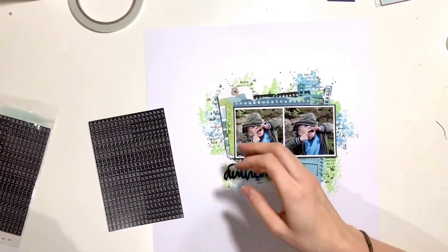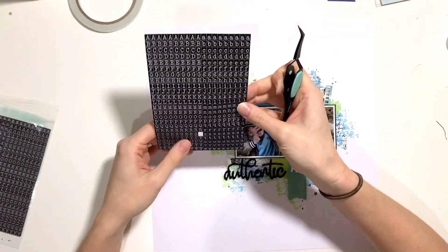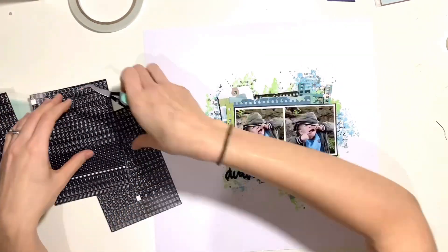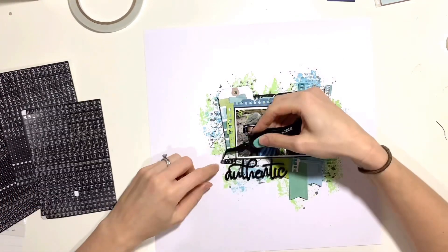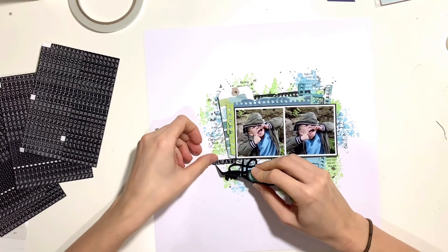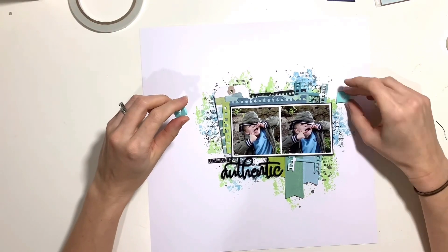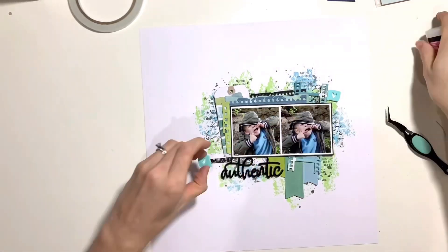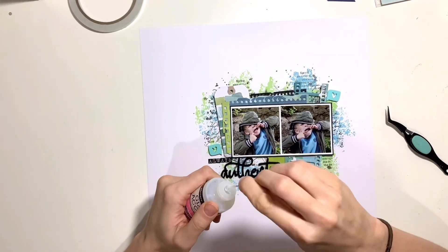Now I'm placing my title. I've got the 'authentic' title from the February Fox box, but I'm going to add to it with some little alphabet stickers I've had in my stash for years — I think they were discontinued and I bought about eight sets so I wouldn't run out. I've added the word 'always' above the title so it reads 'always authentic,' and I thought that described my little boy perfectly.